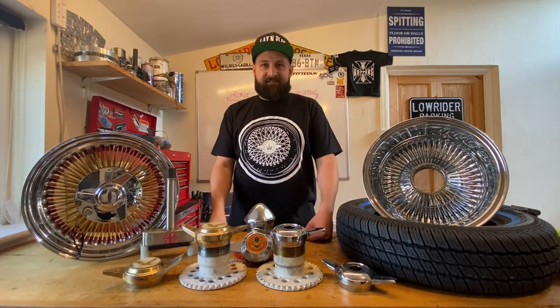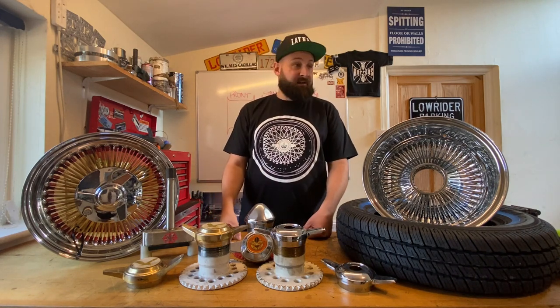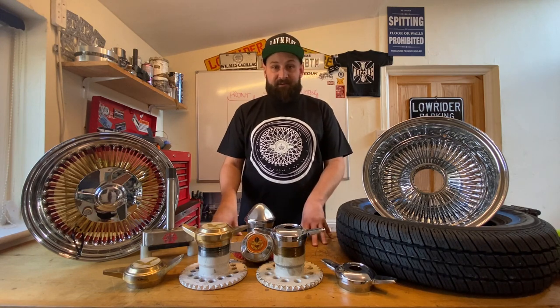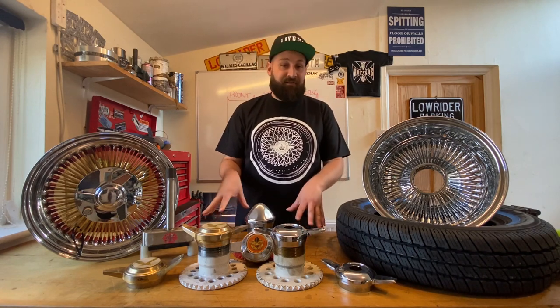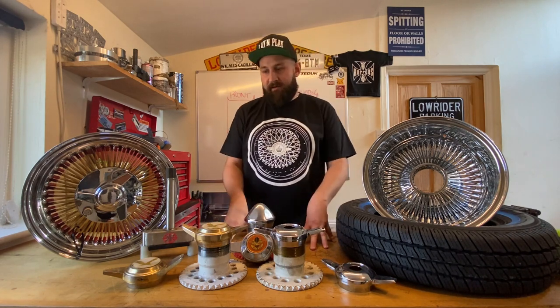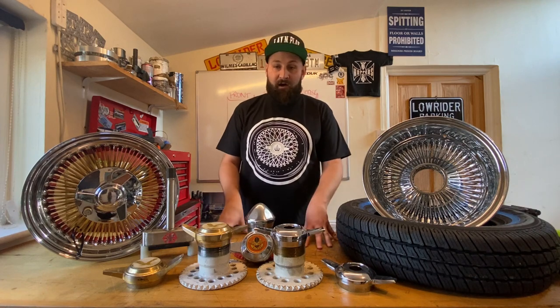Welcome back to Lay & Play's Lowrider Tech channel on YouTube. It's been a while — I think it's been about 9 months since we did a video. It's about time we got back to it. Just want to say thank you before we start to anybody who subscribes to the channel, people who comment, like and share the videos. It really means a lot.